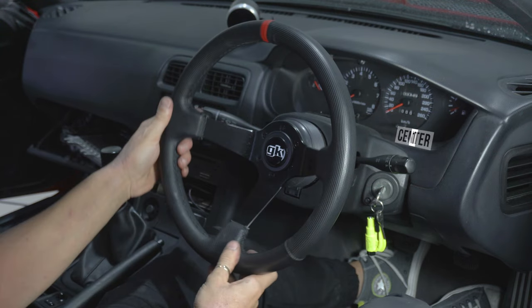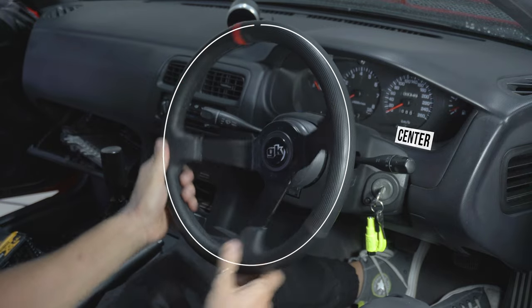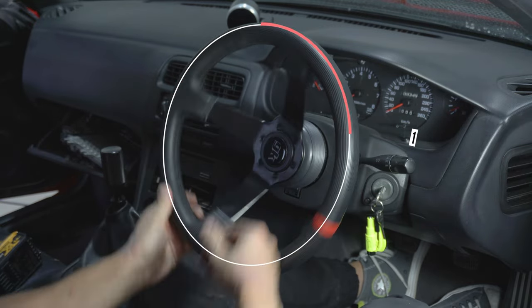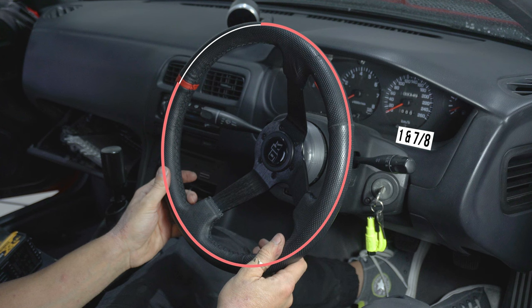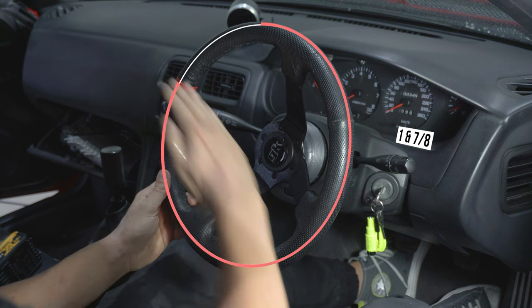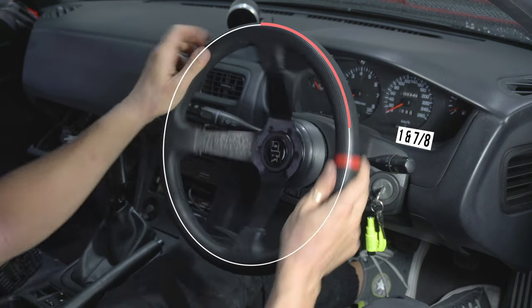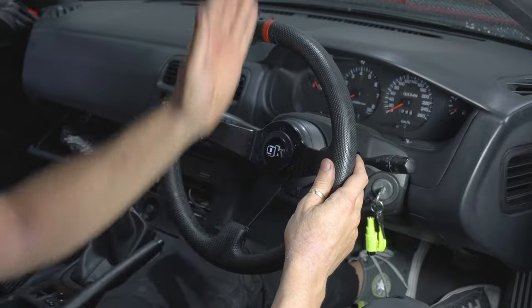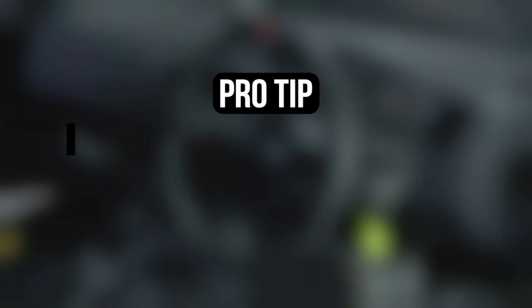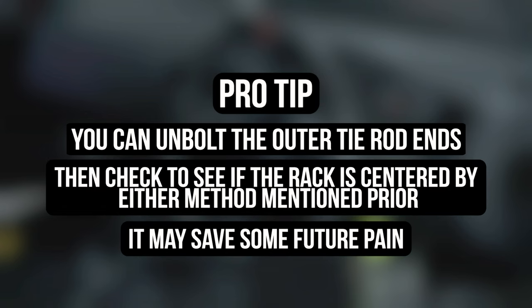Now turn the wheel the other direction a full 360 degrees and keep going — it should stop again at one and seven-eighths turns, which again is just for our car and setup. If it's even on both sides, you're golden. Steer the wheel back to center and you're done. Pro tip: you can do this step with the outer tie rods disconnected, making sure the rack is centered before you bolt everything back together and avoid making many adjustments later. Measure many times, cut once.